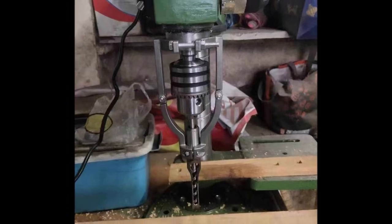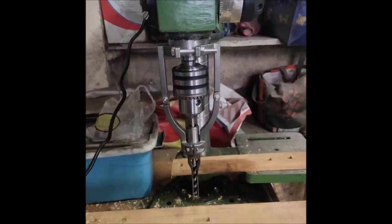With its sturdy construction and user-friendly design, you can now achieve precise square holes effortlessly. Say goodbye to manual chiseling and hello to efficient and professional results.